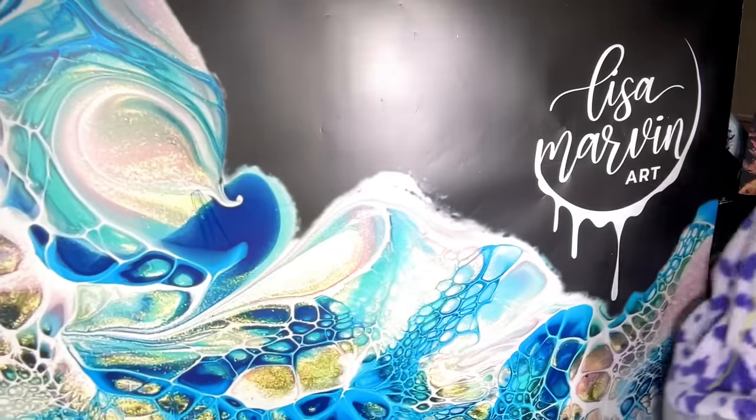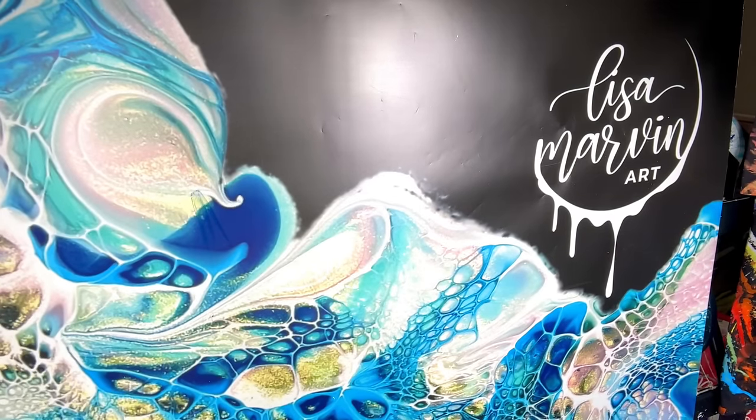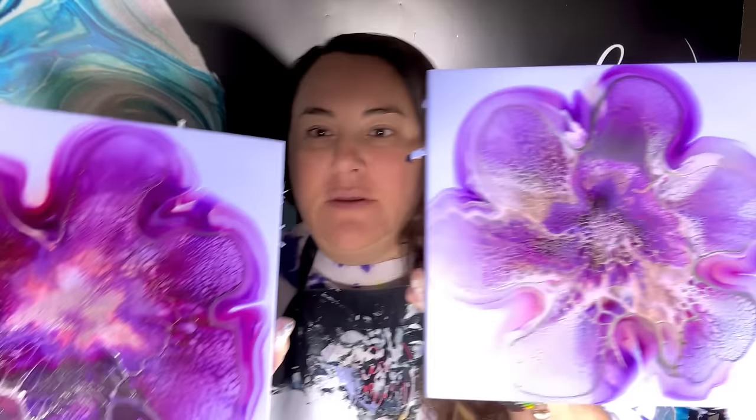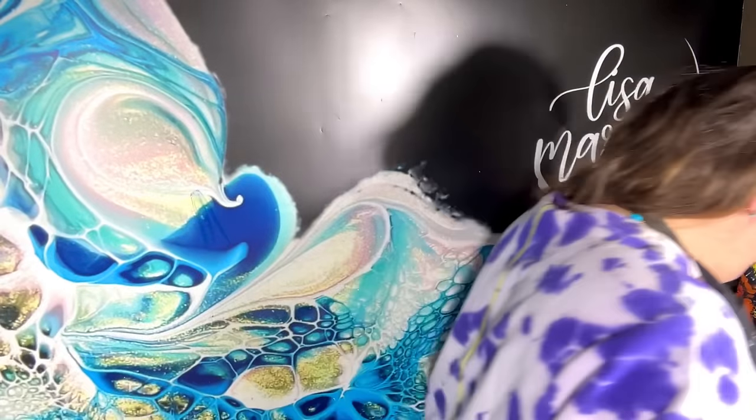Hi friends, welcome to Lisa Marvin Art — I know the lighting's a little weird. I'm going to do a two-footer today so my camera's super high. In the last few videos, I showed you how I mixed up some gradient colors from just two colors and black and white, and then I did sisters with them. I wanted to see which we liked better — light to dark or dark to light — and I think they're both really cute.